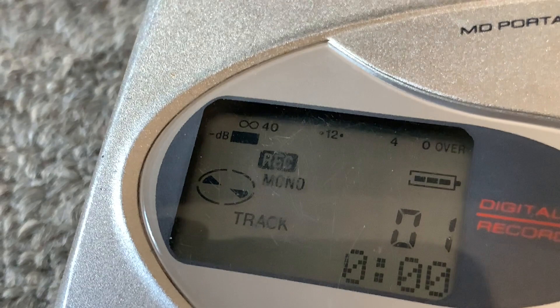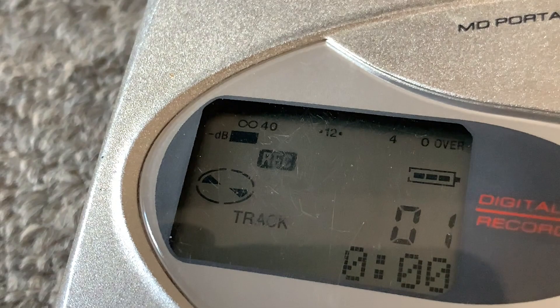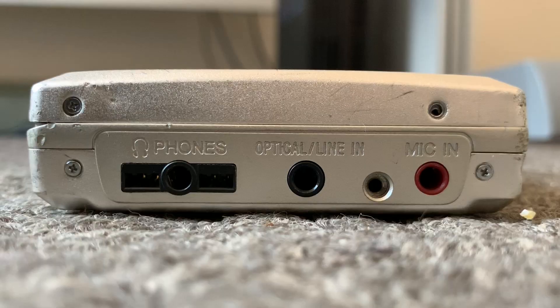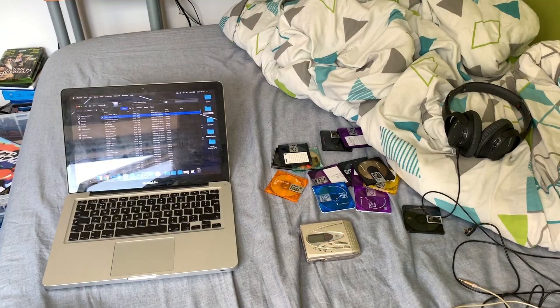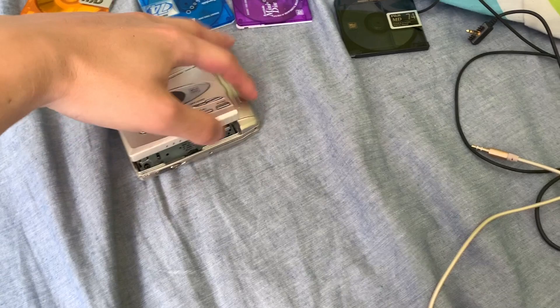This recorder has standard ATRAC compression, which allows 75 to 80 minutes of music in stereo. Sharp has also given this device the ability to record in mono, which allows 150 to 160 minutes of music. As well as recording music, you can also record your voice via the microphone in. We can also see that this device has both line in and optical in, giving you versatility with transferring music.